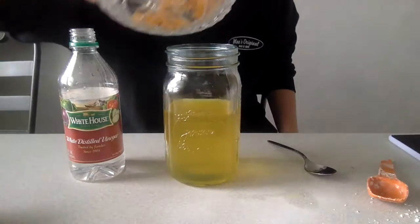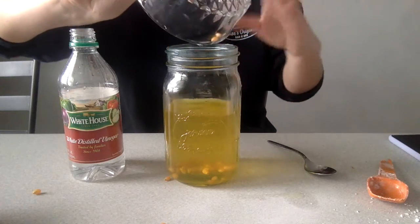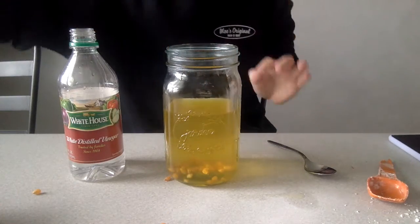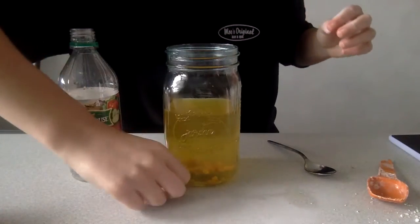Now it's time to get your popcorn kernels and dump them into the jar. Remember not to use too many popcorn kernels when you're doing this experiment to get the full effect of what actually happens.